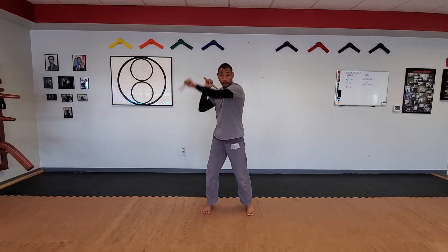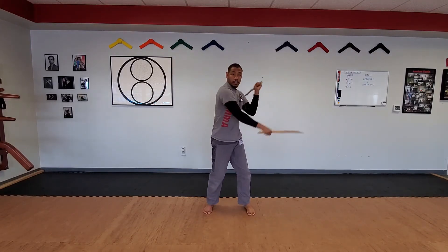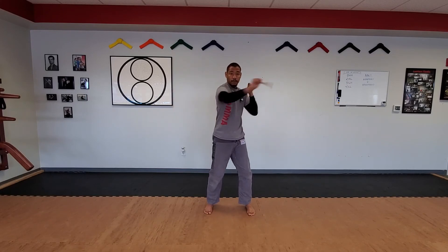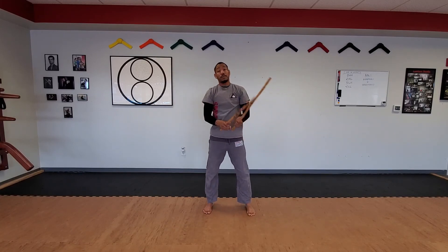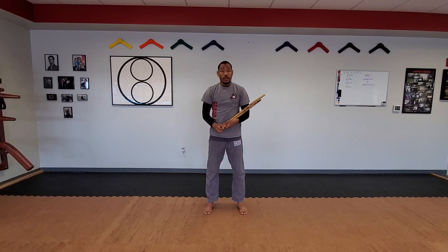And then my right and then my left. This is very good for practical double stick sparring — it's very fast. It's got a block and strike, a clear and strike, or a strike and a strike. So that is your outside closed forecount.